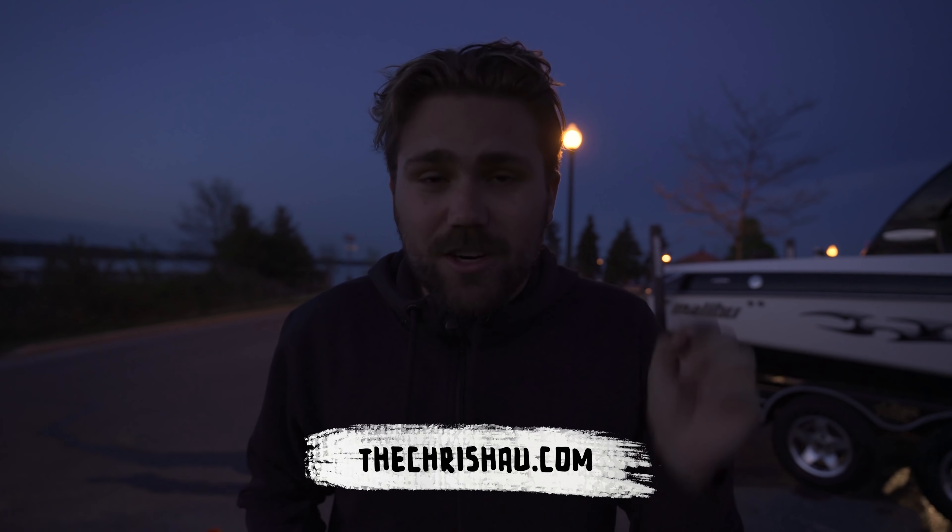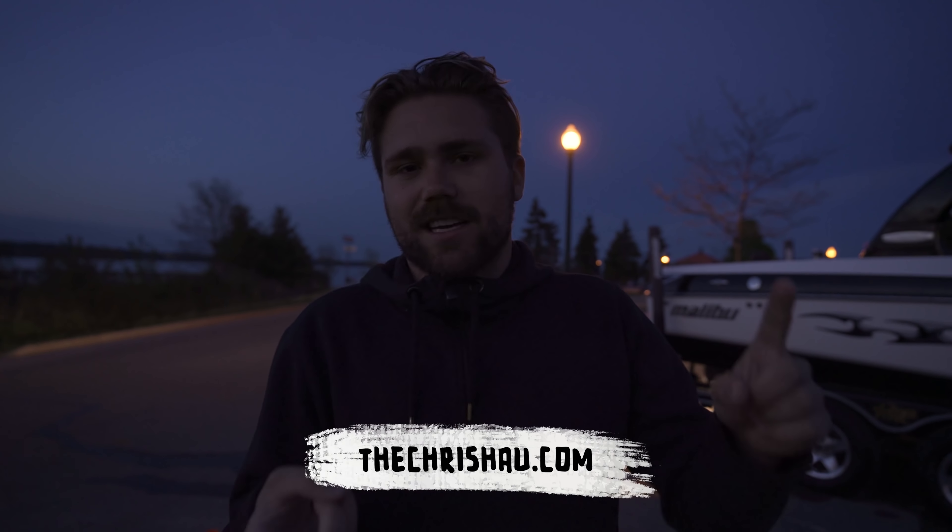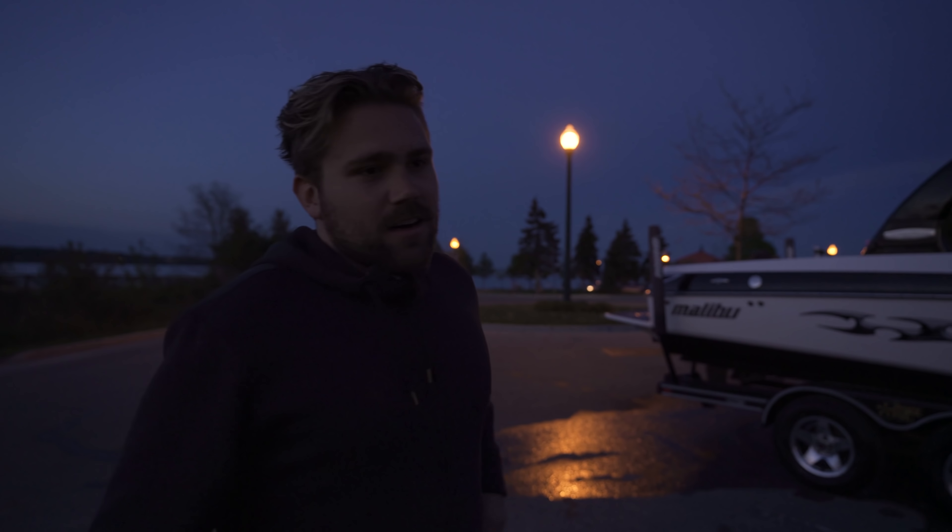Today was amazing — I hope you guys enjoyed this video. I also have a free gift: head over to thechrishow.com for free presets, free templates, and more all packaged together. Like, subscribe, and hit the bell to be notified for future videos!